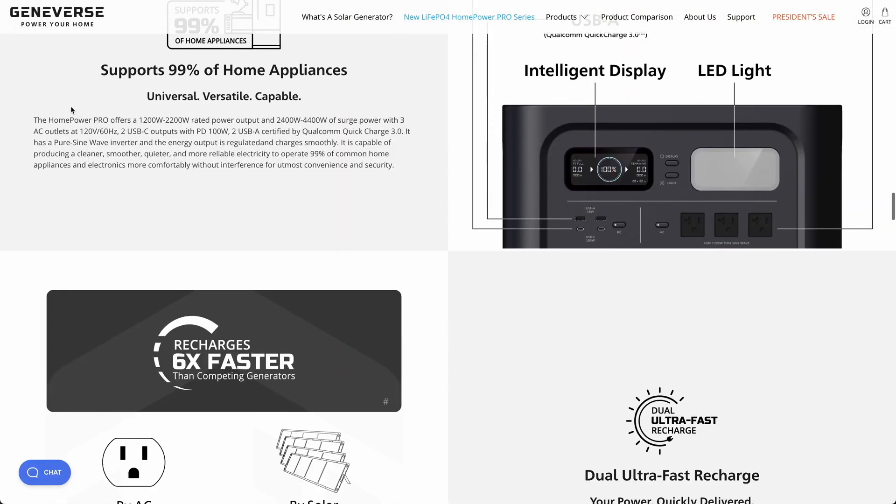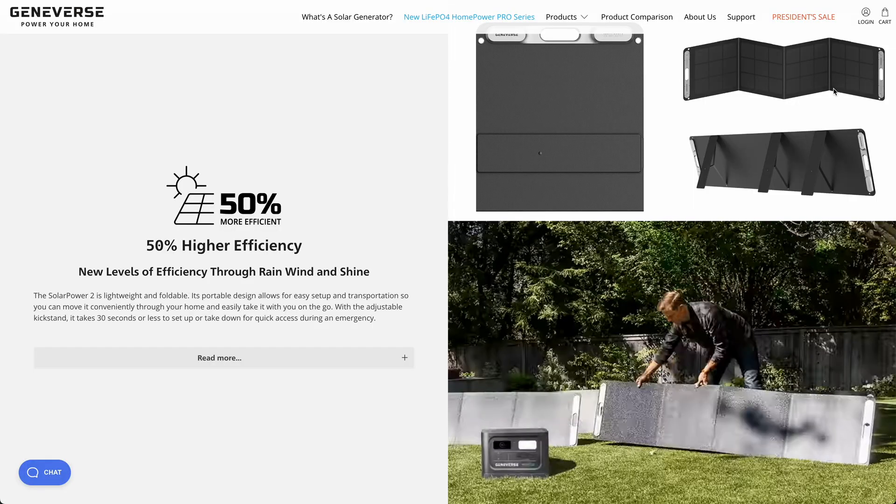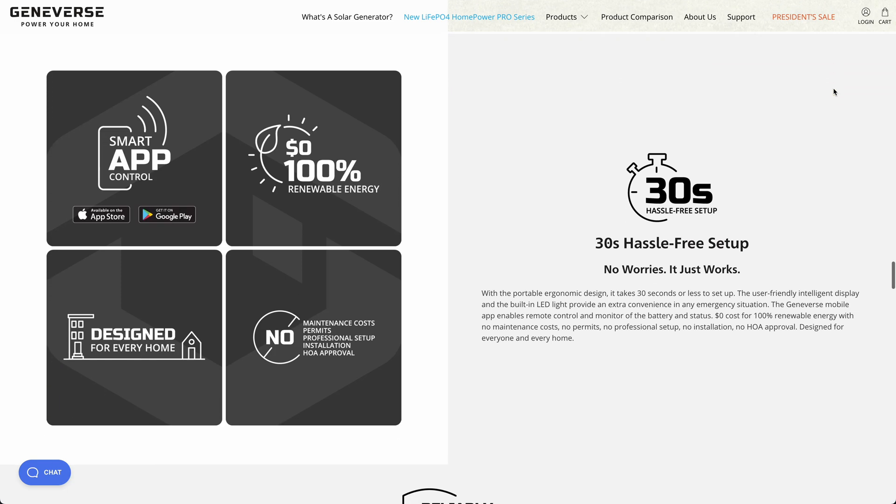Another advantage is these batteries actually charge crazy fast, both with solar and especially if you can plug it in to your house to charge it up. Not to mention the solar panels that Geniverse actually includes with their kits, which are really cool. Each one of them is about 200 watts, but they claim to be almost 50% more efficient than the old-style panels that were glass and everything.